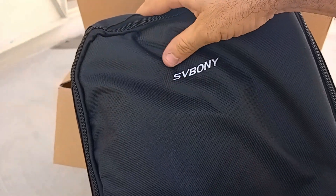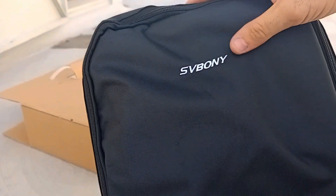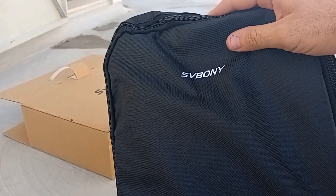I bought this because it was on sale on Aliexpress. I bought it for only €4.50, believe it or not.